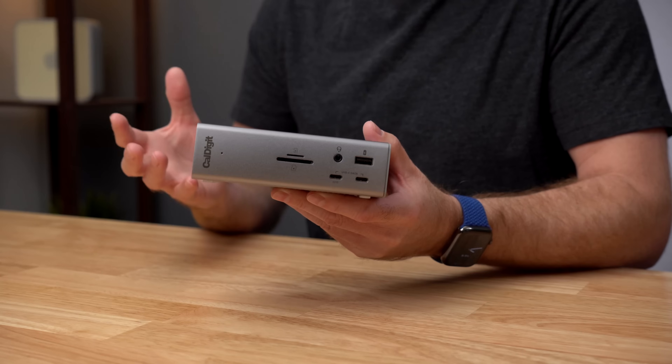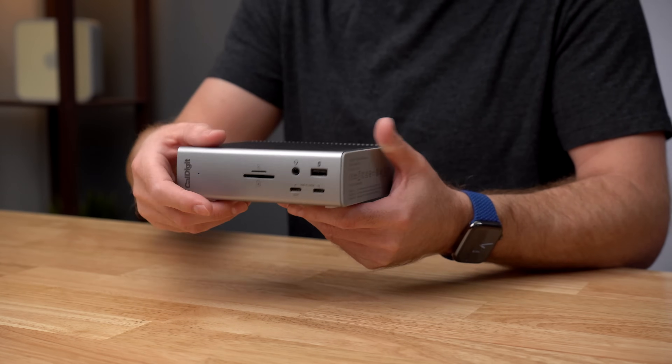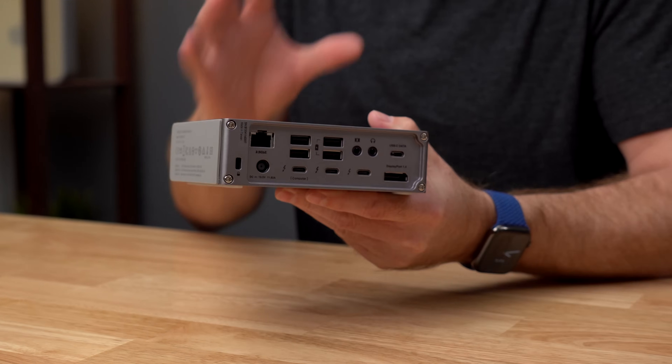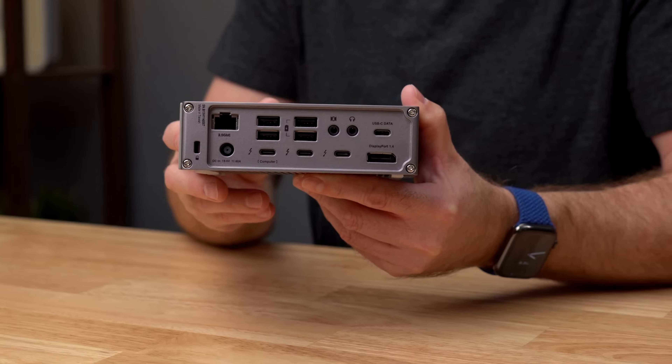Today we are going to take a look at the brand new CalDigit Thunderbolt Station 4 Dock, or TS4. This new dock has an impressive 18 ports of connectivity — the most of any Thunderbolt 4 dock — and is the only Thunderbolt 4 dock to include 2.5 gigabit ethernet and up to 98 watts of charging power.